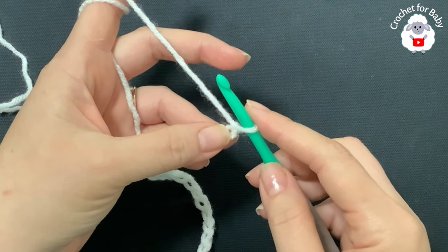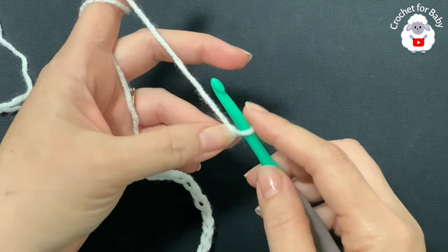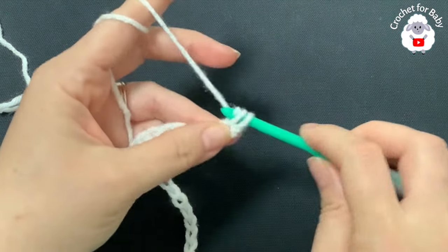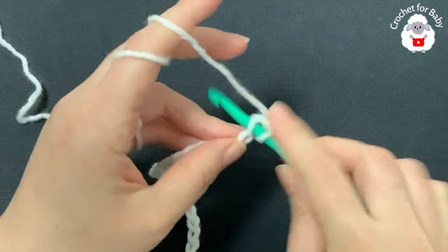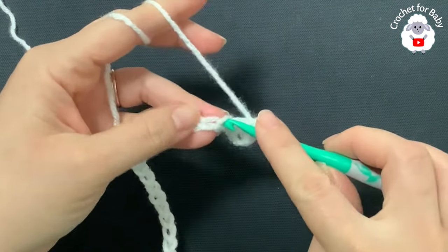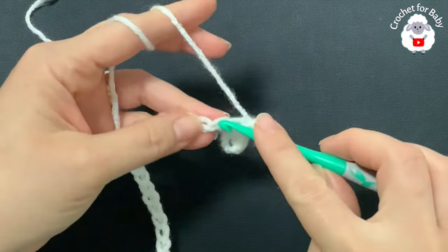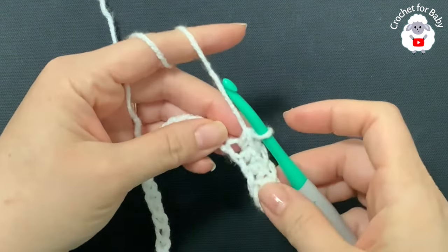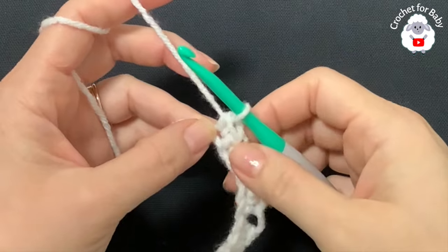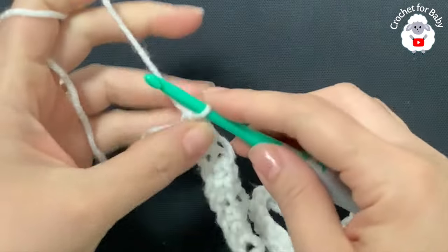To begin I have 113 chains. The stitch multiple for this chain is multiples of three plus two. For the first row, beginning on the second chain from the hook, I'm going to make a single crochet on each one of the chains, so that at the end of this first row I have a total of 112 single crochets.